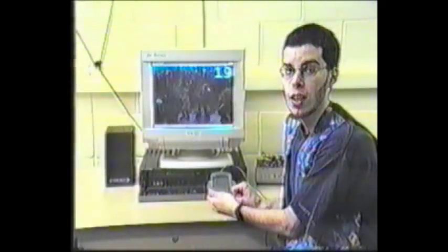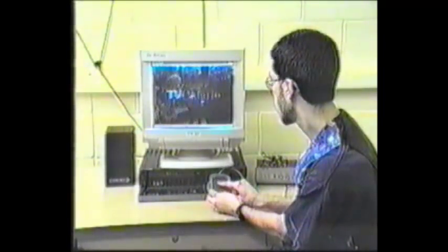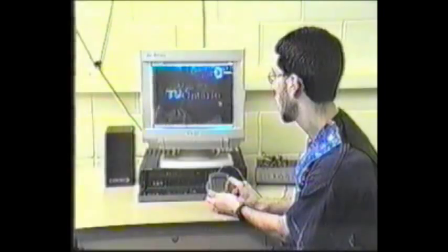And as you can see, we're now on Channel 19. I'll demonstrate again by switching back to Channel 9. First, I draw a 0 and then a 9.